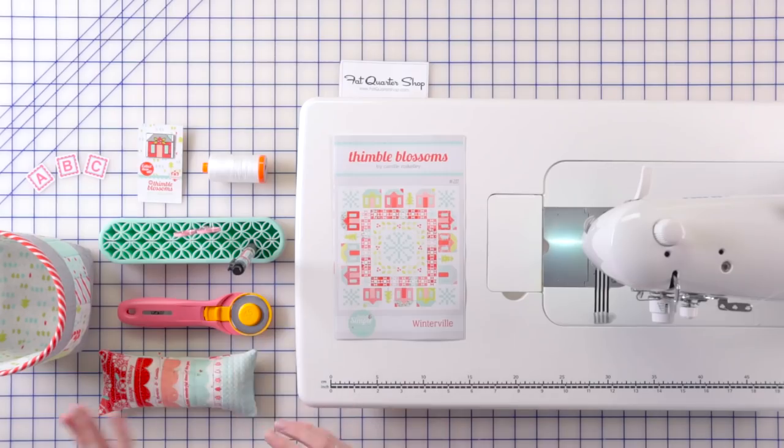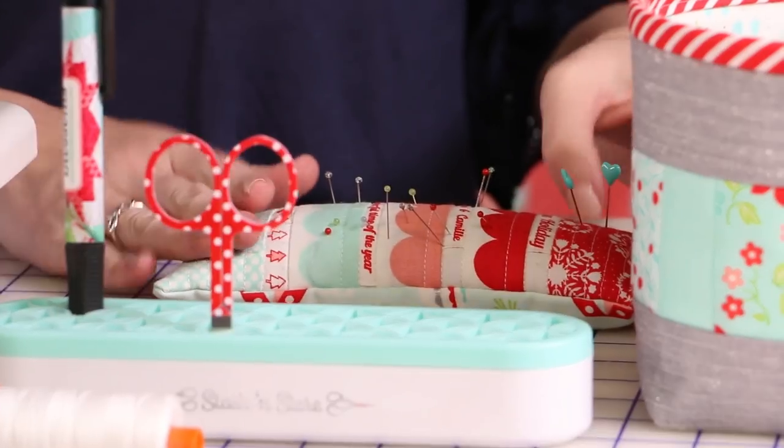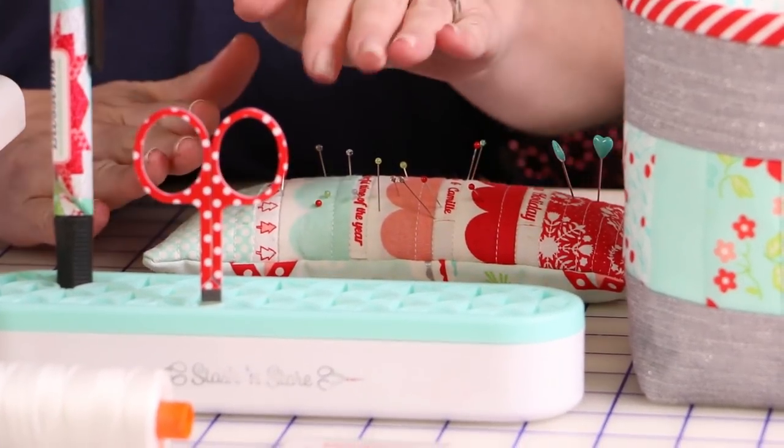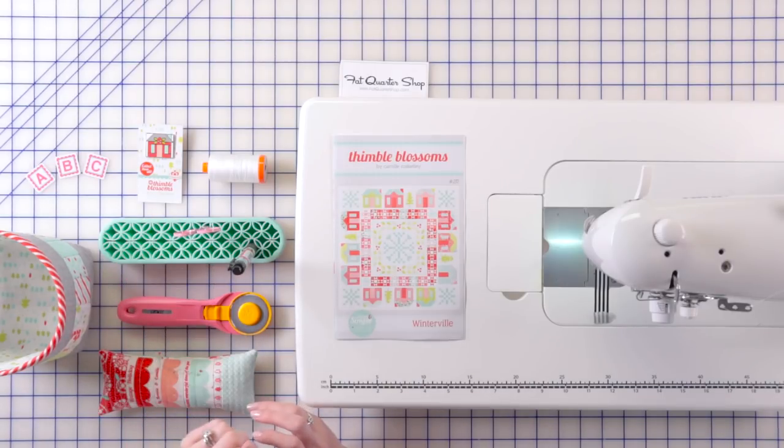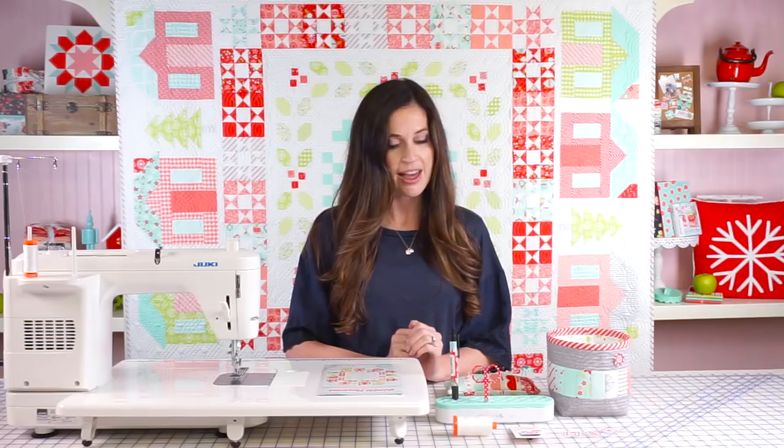Hi, I'm Camille Roskelly of Thimble Blossoms and today I'm going to be showing you how to make the house block for my Winterville quilt. I have a few things gathered that we're going to be using throughout the tutorial. I have my pin cushion and my favorite little house pins, my rotary cutter, some embroidery scissors, and a pen or pencil. I've got my Alphabitties and my favorite RFL thread. So gather up your vintage holiday fabric and we'll start sewing.